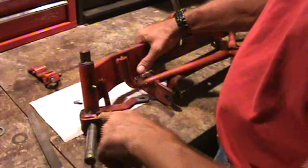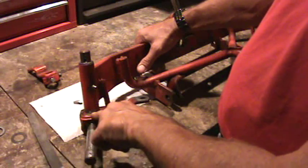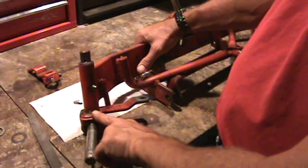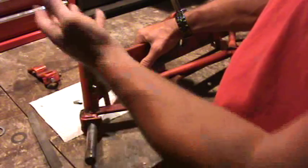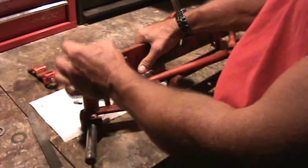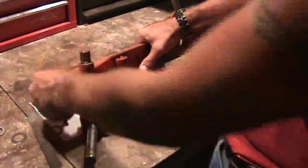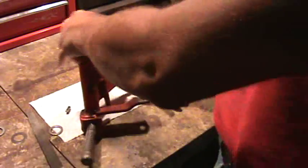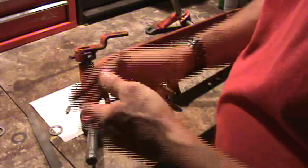I'm going to repeat the stack-up again: you've got your 30 thousandths washer, 60 thousandths needle bearing, 30 thousandths. Then thick washer, needle bearings, thin washer — put it together. Another thin washer. Put your key in, bolt everything together, and you're ready to go. Then lather, wrench, repeat with the other side.